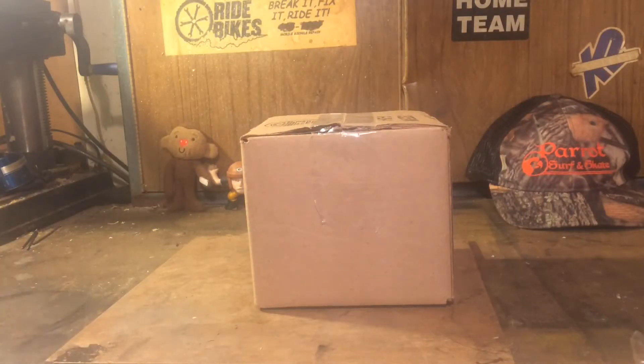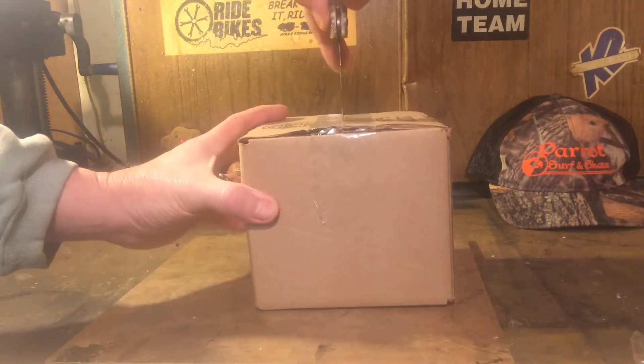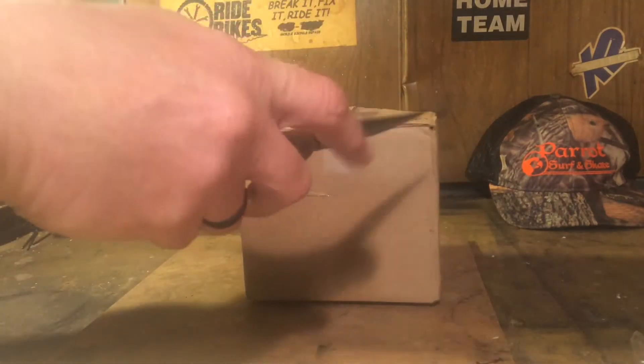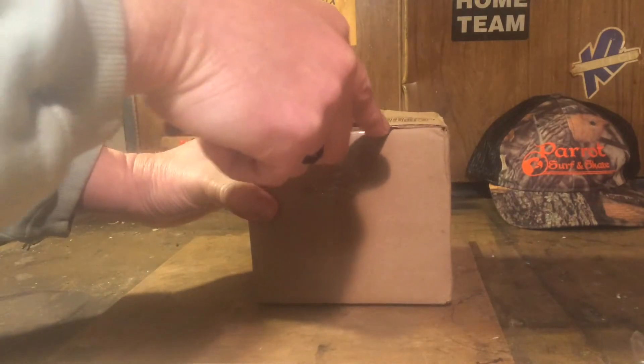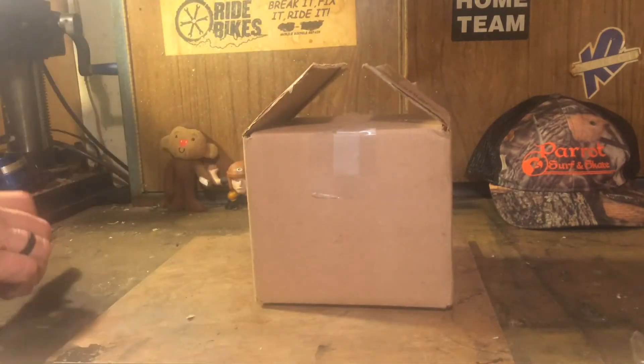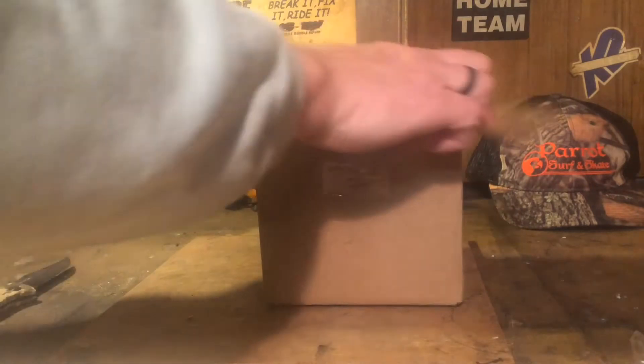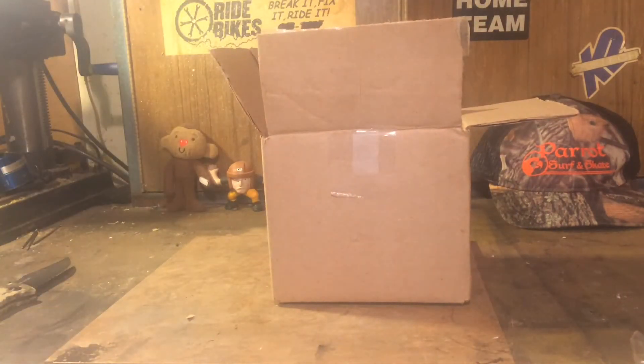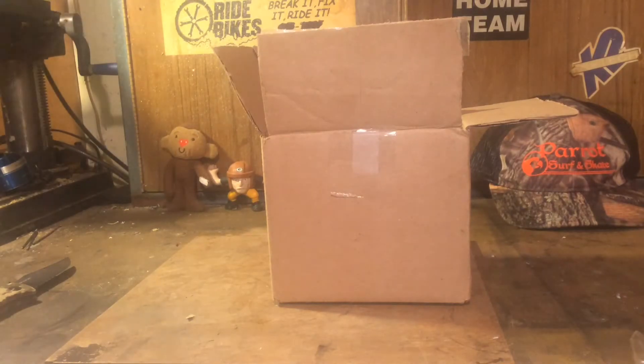Hi, Byram here and I just want to do a quick unboxing. I received a package from Backyard Films, otherwise known as Ride Bikes. Let's see what we got — there's a letter here, let me read it to you: 'Dear Byram, please accept this stove as a token of my appreciation for everything you do for the stove community.'